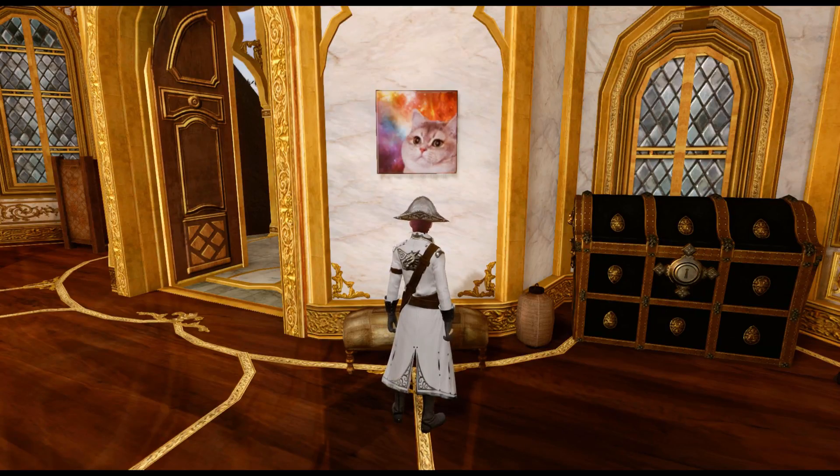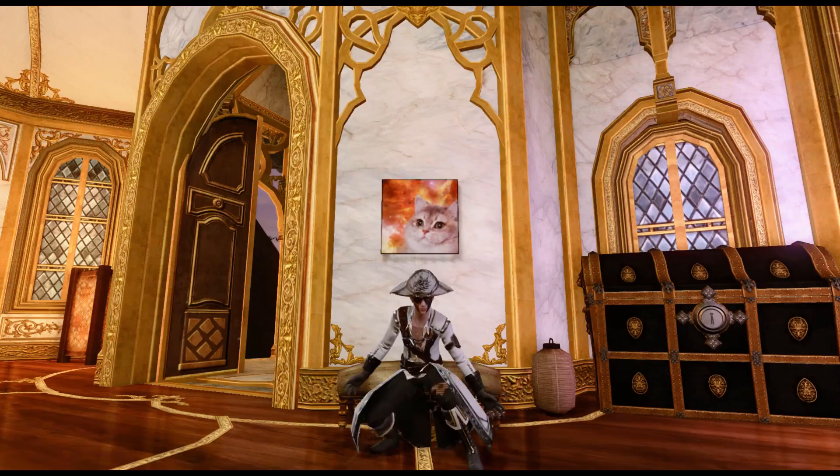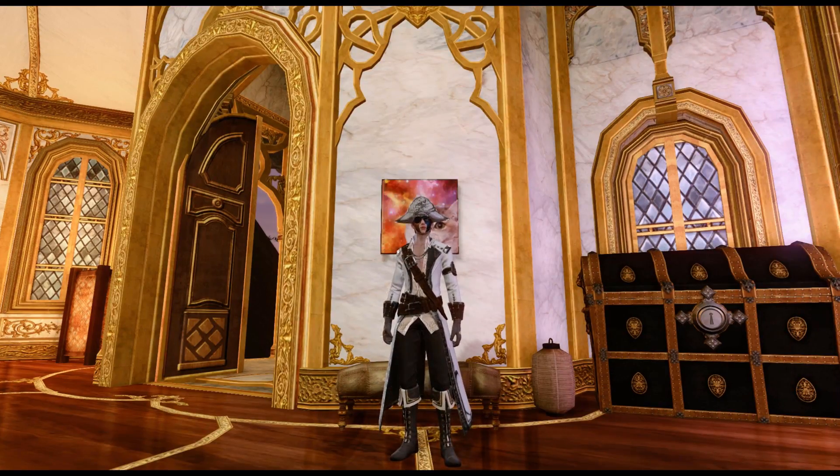There you go folks — an animated quest canvas in Archea. If you found this video useful, hit like or subscribe so I know to keep creating more. Thanks and be awesome, I'll see you soon.